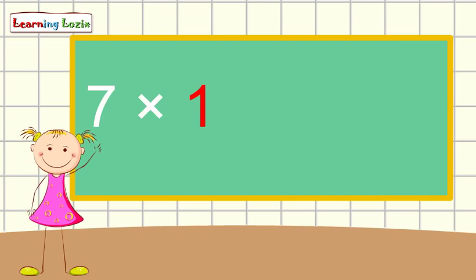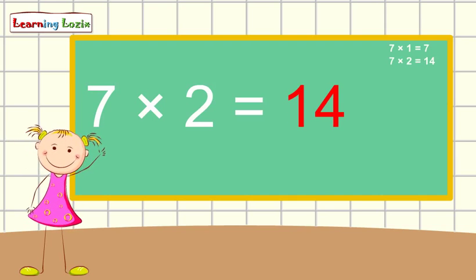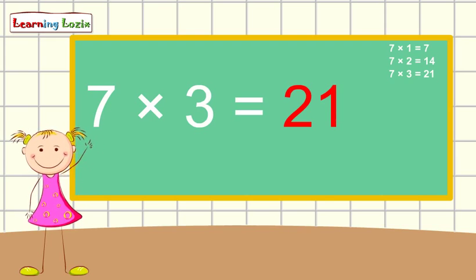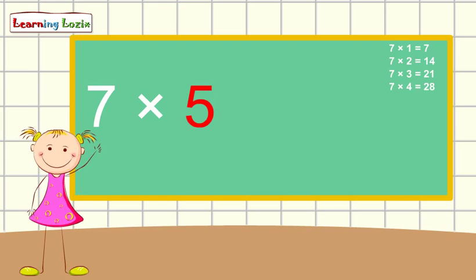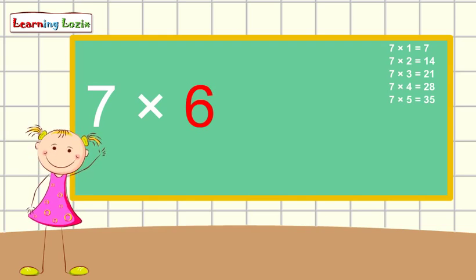7 x 1 is 7, 7 x 2 is 14, 7 x 3 is 21, 7 x 4 is 28, 7 x 5 is 35, 7 x 6 is 42.